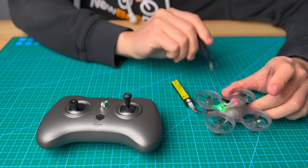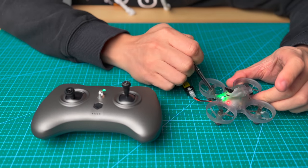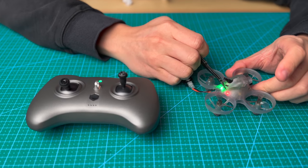When the VR drone is not connected to the B-mode, you will see a slow flashing red LED light on it.